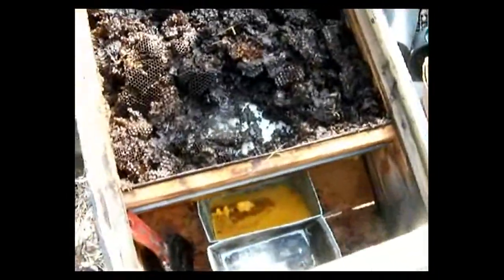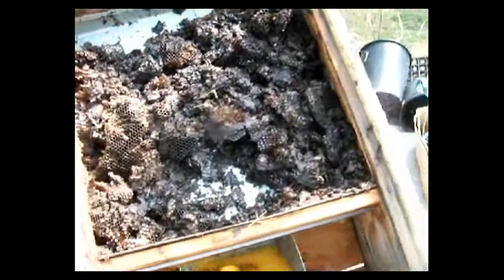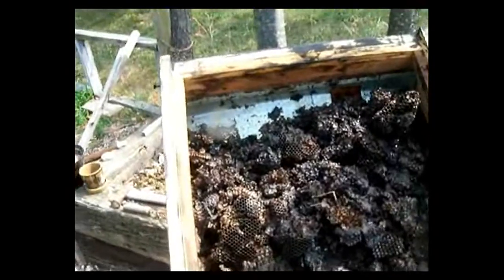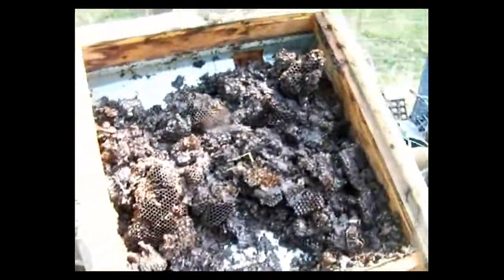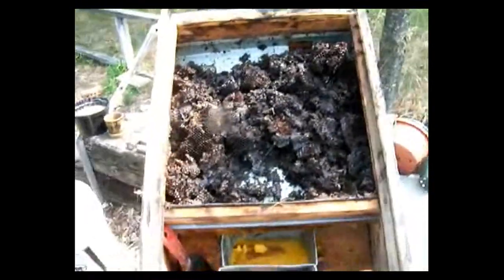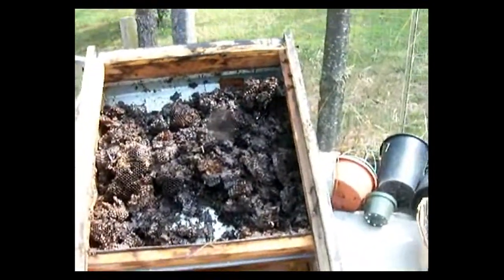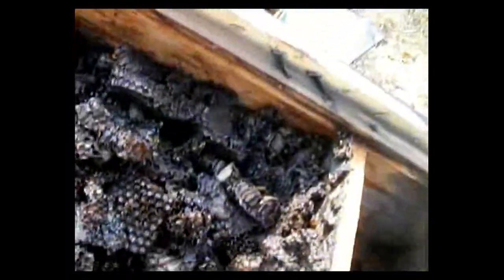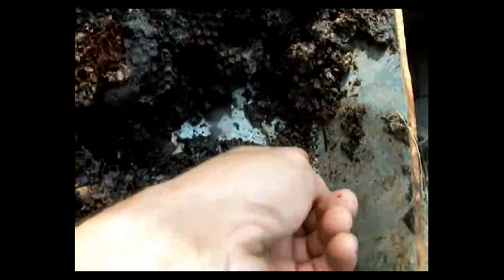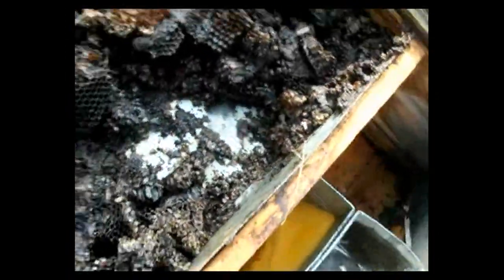What you do is take all your old comb, whether it's from a cutout or whatever, and throw it in the top there, which I've got lined with galvanized metal. The sun shines through the glass, heats up the interior of the box, causing the wax to drip. There's actually a little hole down in here and the wax can drip out.